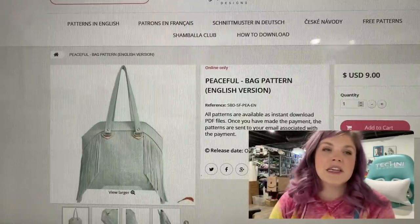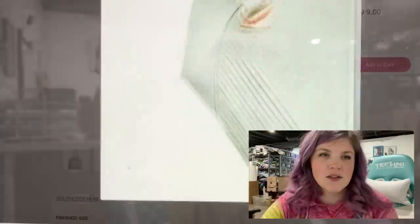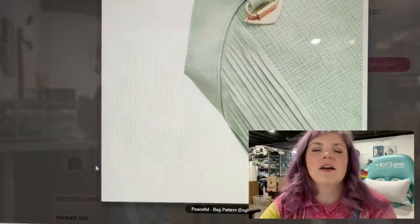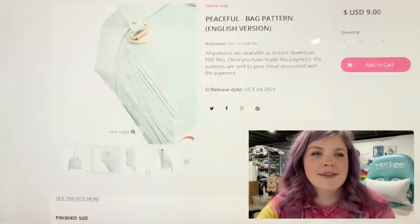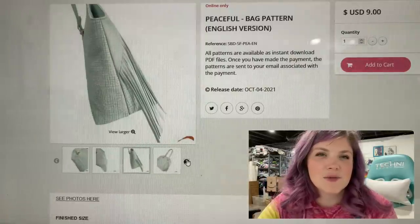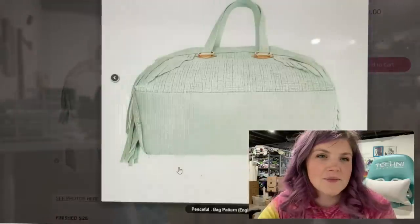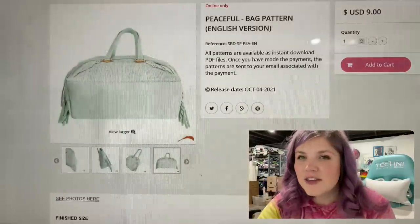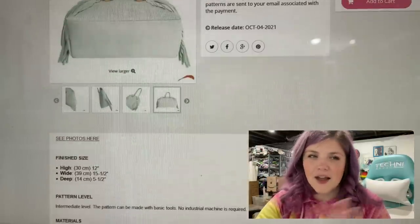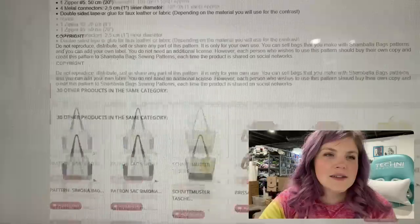This next one is the Peaceful Bag from Shambhala Fringe. Just look at that fringe. This bag is super, super cool. I love that fringe. I love the connectors. It looks fairly easy to make other than the fringe, but super pretty.